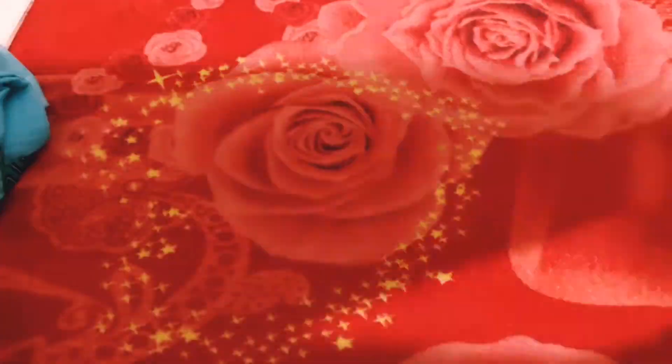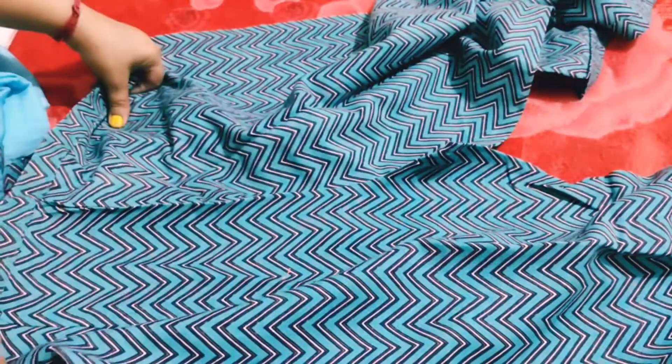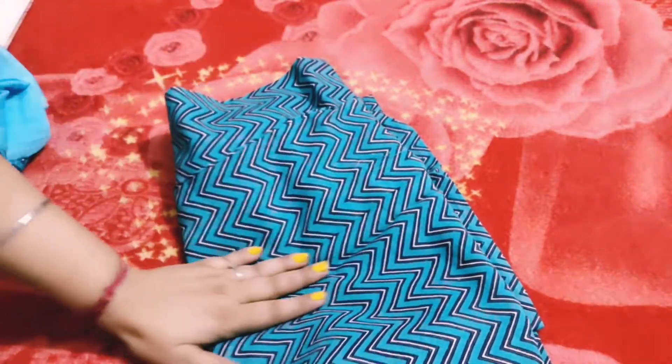You can see it in all sizes — L size, every size according to your body. This fabric I also like it, it's also good.